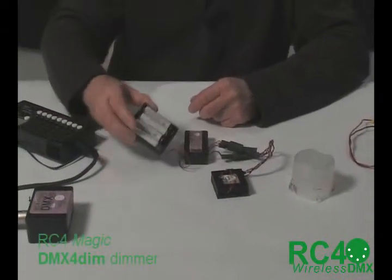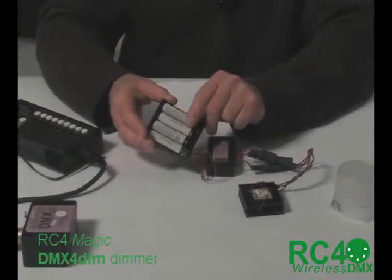Also, in the video that I have as the preview of the entire RC4 Magic system, when I come to the 4-channel unit, these are the same pieces. If we have a look at these now, this is a very small AA battery pack.